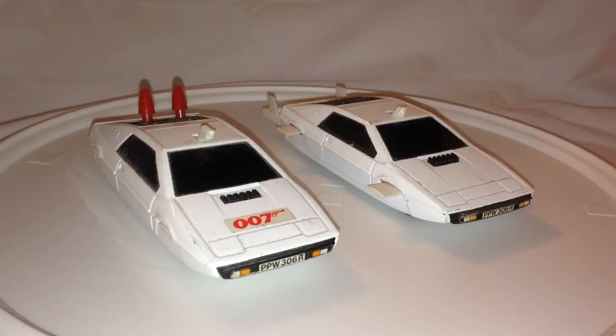The one on the right there, already in submarine mode, is my childhood toy. I've had that all these years. It's a little bit worn. You can see it doesn't have the 007 sticker on the front the way the one on the left does. I believe it either came off after a long time of play, or I just took it off because I figured it was stupid for James to be riding around in a car with 007 on the front.